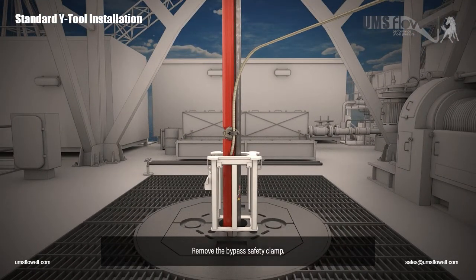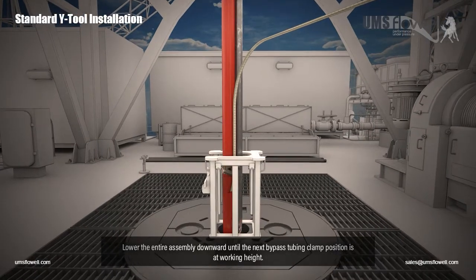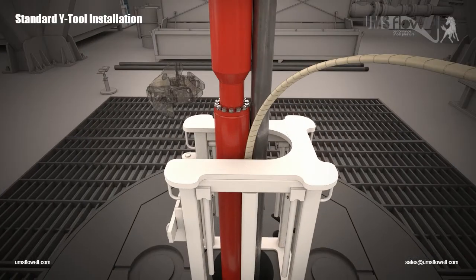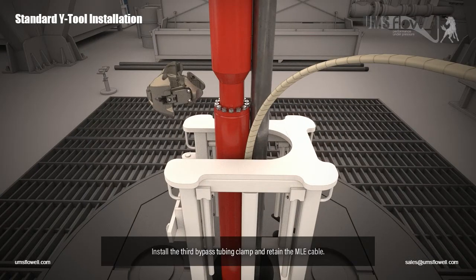Remove the bypass safety clamp. Lower the entire assembly downward until the next bypass tubing clamp position is at working height. Install the third bypass tubing clamp and retain the MLE cable.